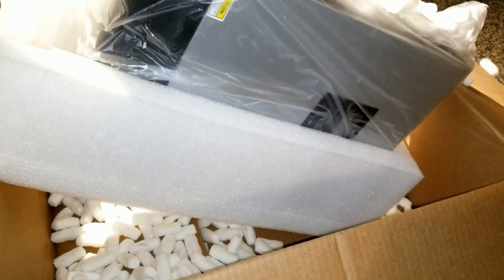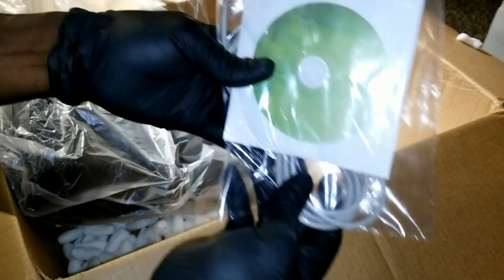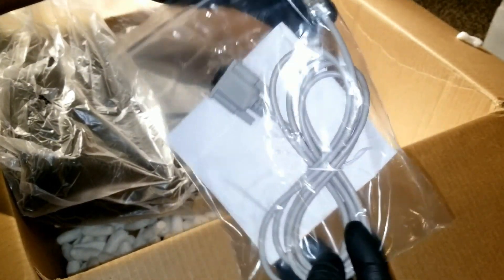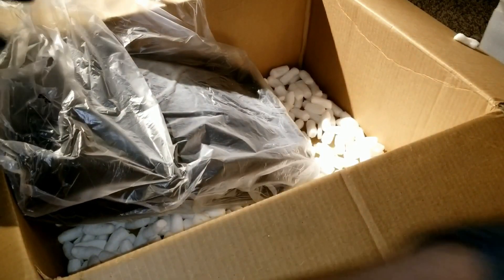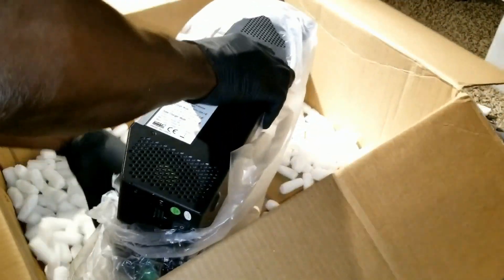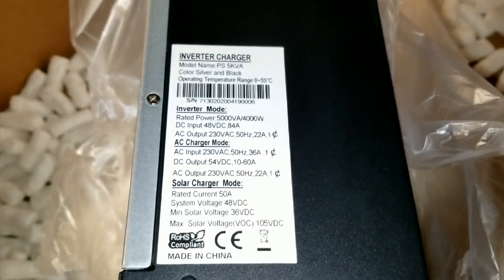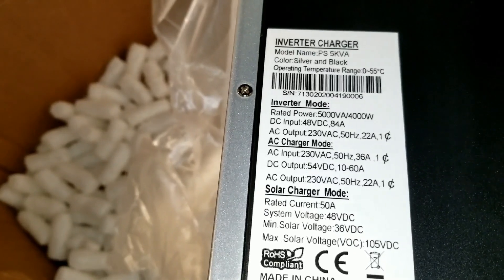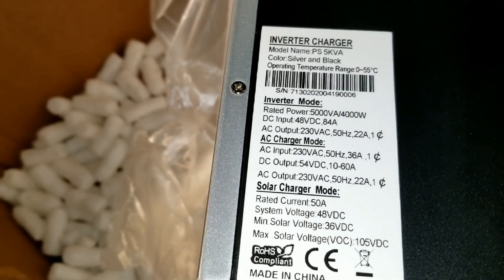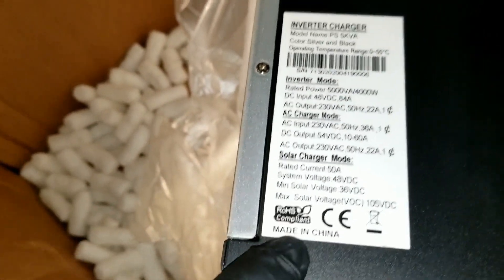Let's go sideways, throw this one on the other side. Check this out — what we have here looks like MPP Solar stuff, communication wire, and a CD. Well, check this out — another inverter here. These are the specifications; it says the model number is the PS 5K, 5,000 volt-amp.